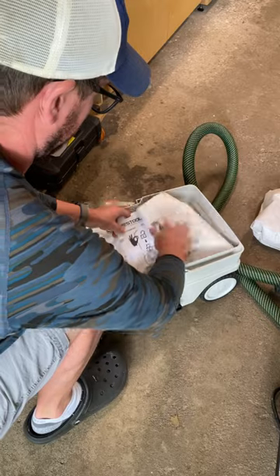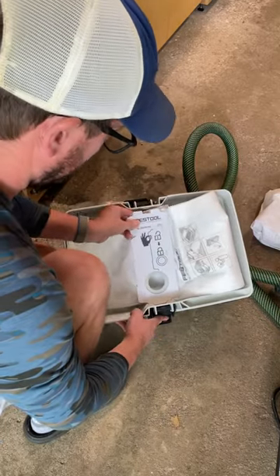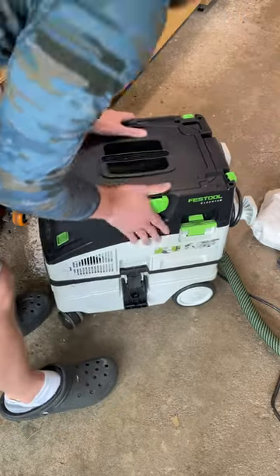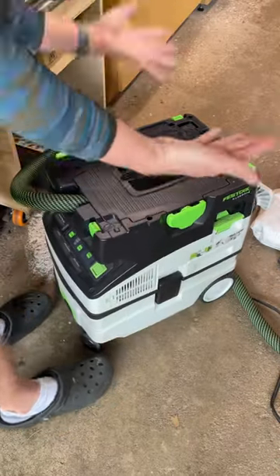Load up the new one. Tab goes in there, push down there. Top goes back on, lock it down. Good to go.